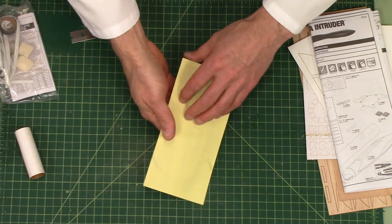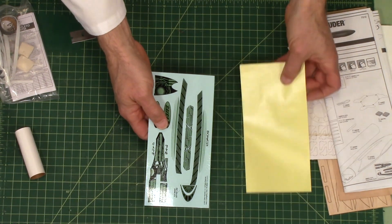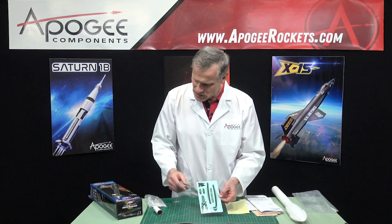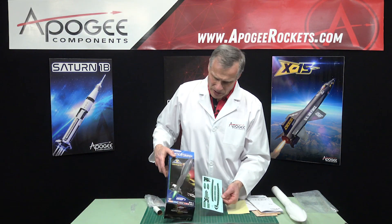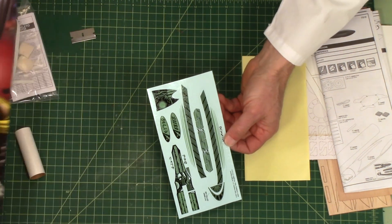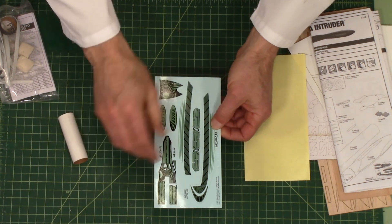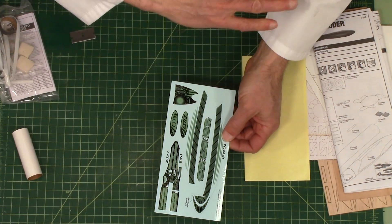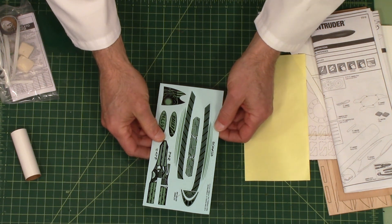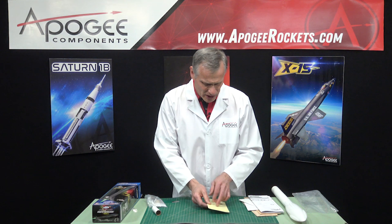This right here is the decal sheet, and this is just a protective covering so the decals don't get scratched up in transit. I do like them — they match the cover box art really well, so what's shown on the box is what you get when you open it up. These are water slides, so you'll cut them out and then slide them onto the rocket.